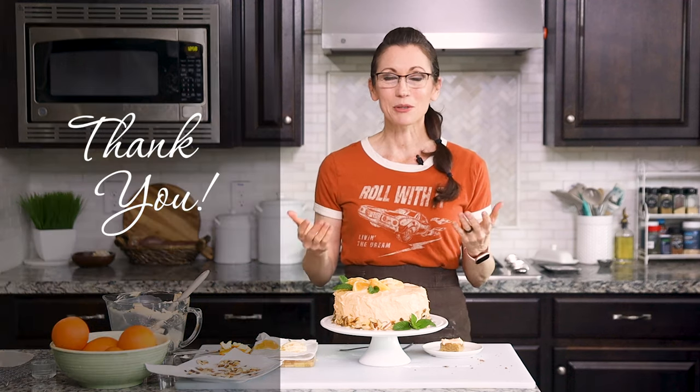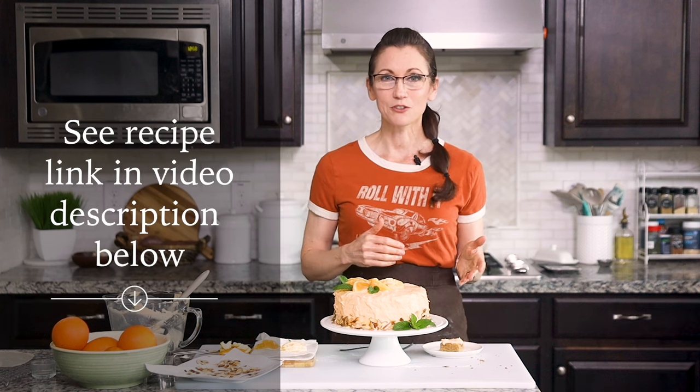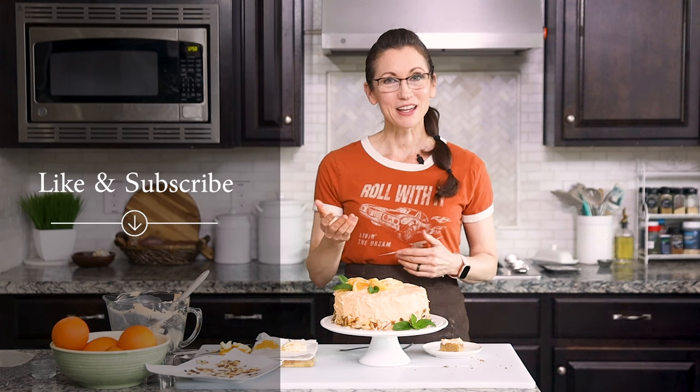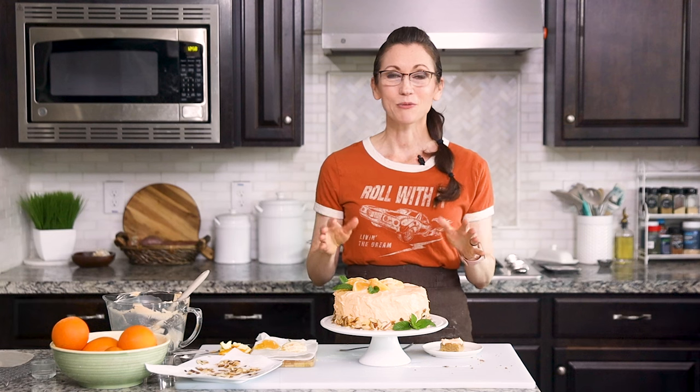Of course, this is a treat and should be eaten in moderation, but I love knowing I'm eating something with clean, natural ingredients, which means I'll feel just as good even after eating it. I love sharing my creatively healthy recipes so you can enjoy them too. Thank you so much for hanging out with me in my kitchen — I've included a link to the full recipe in the video description below and on my website, gentletummy.com. Please like and subscribe to my channel, share this video with someone who would love this recipe, and I can't wait to have you back in my kitchen again!